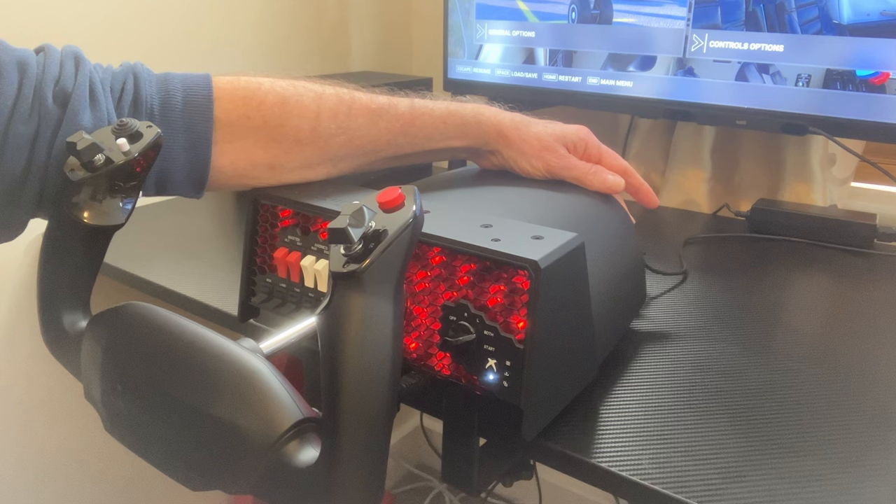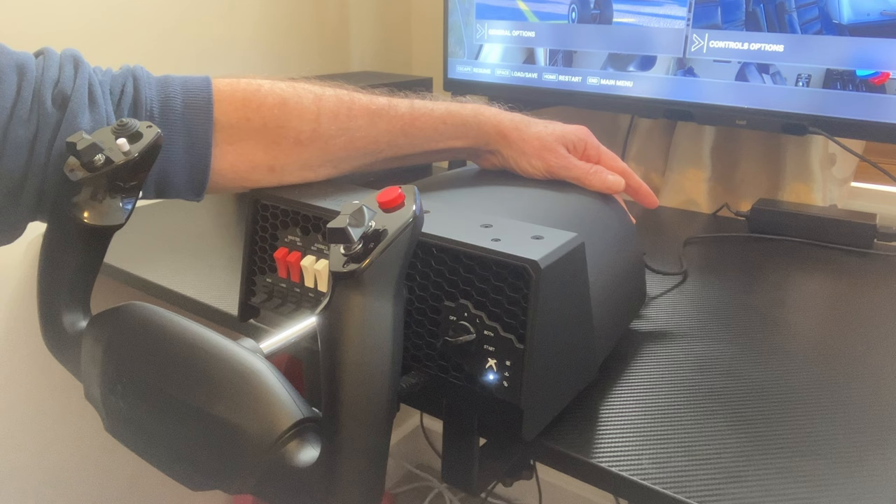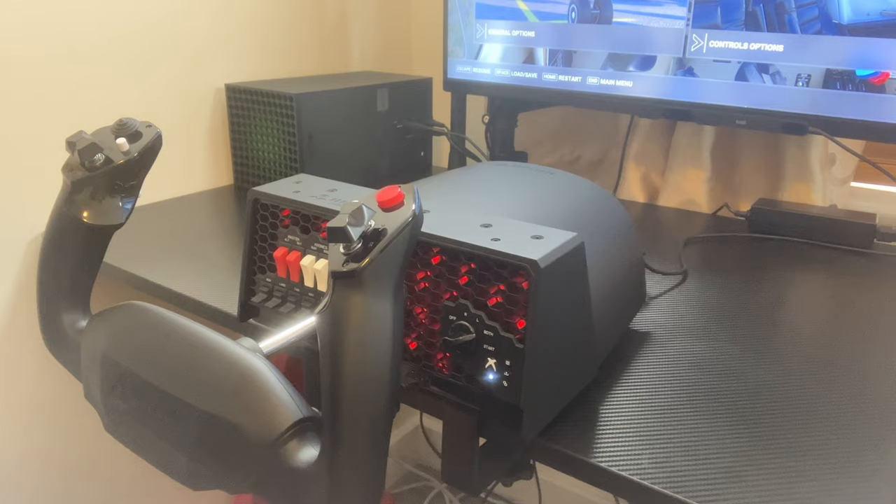The front face is lit with red LED lights, and using the button on the back panel, you can turn them off or vary them to suit your preference. I prefer them on, but just on the first setting — not too bright.